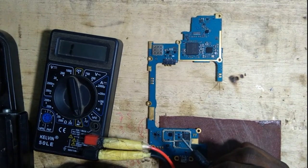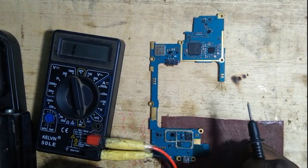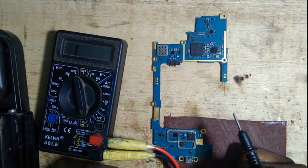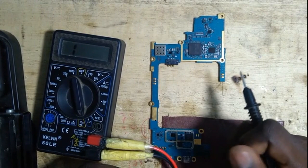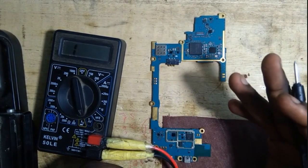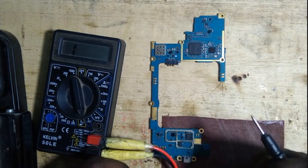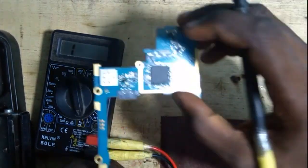Hello everyone, we are going to talk about capacitors on the mobile phone board, the PCB of the mobile phone. Capacitors are components on the board that are responsible for storing electrical energy and then filtering DC current as well, and there are three types of capacitors.